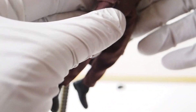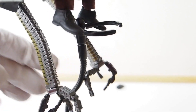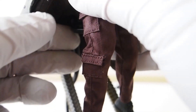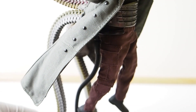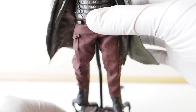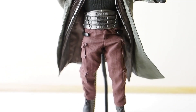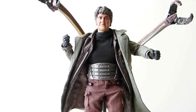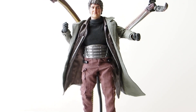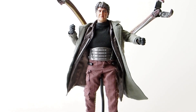Most likely I'm going to keep him on this base with the metal waist clamp and not touch him too much, because of how the tentacles are constructed. I don't trust putting a lot of pressure on them, so I'll just have him standing, clamped onto the base, and display him that way.